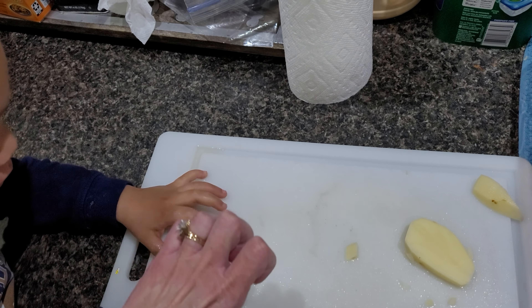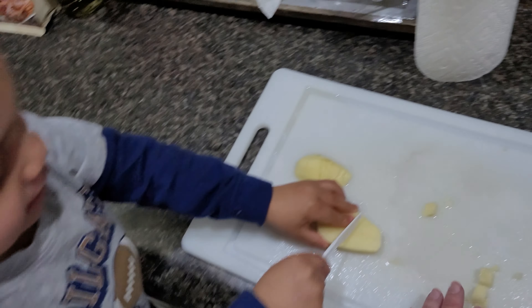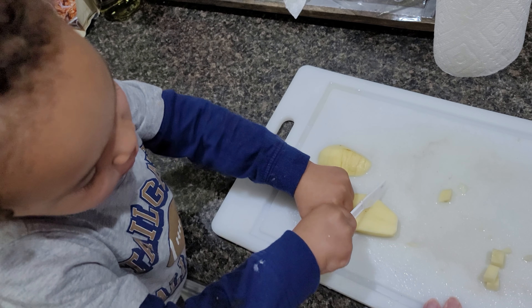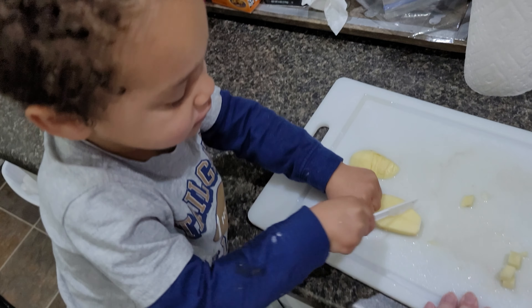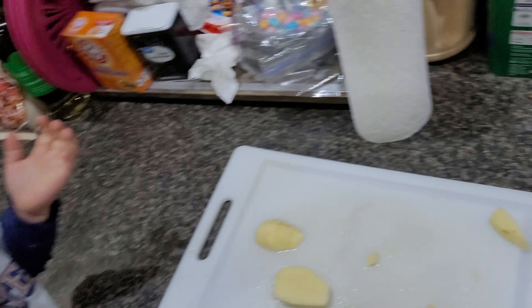Good job! Yeah! I know the knife isn't very sharp but it's on purpose — you're too young. Oh, where'd it go? There it is, there it is. Okay, watch your fingers, watch your finger. There you go, good job!